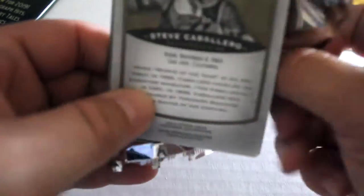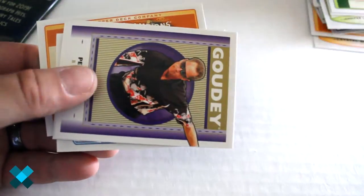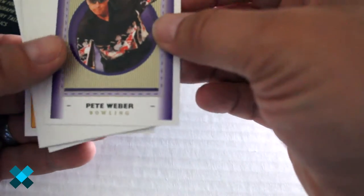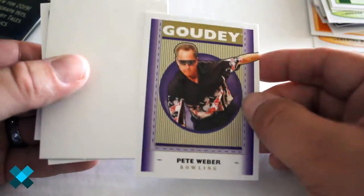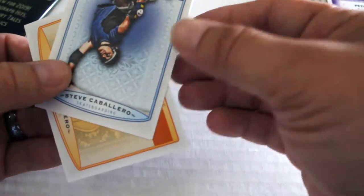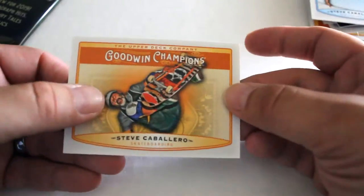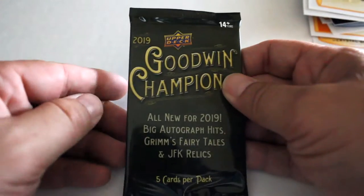We've got Robert Pollard once again, we've got Luke Adonkik — very good one — Gaudi, Pete Webber, insert card, blank, we've got Steve Caballero, and we've got Steve Caballero once again. So two of them, two different types of cards, and our fifth and final pack.